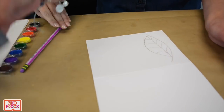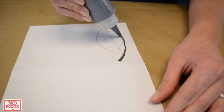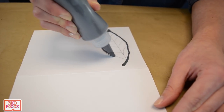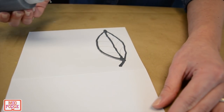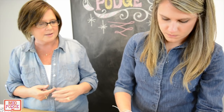Alrighty, there's my leaf. You're just going to squeeze and draw at the same time — squeeze and draw. And what this is doing is when it dries it will create a wax resist and protect one area where the paint will stay, but at the same time it's a really cool shiny outline.